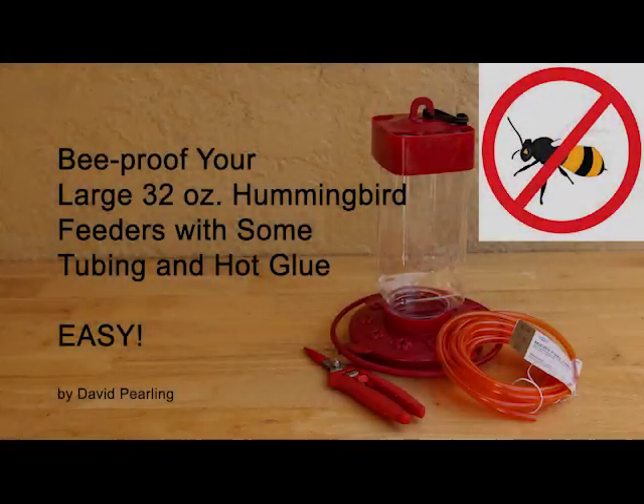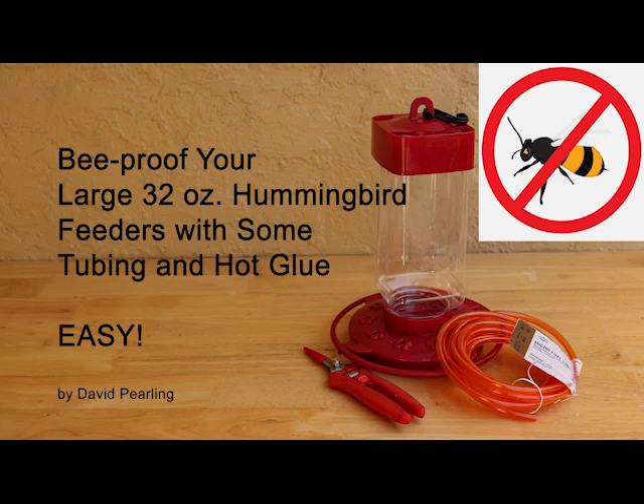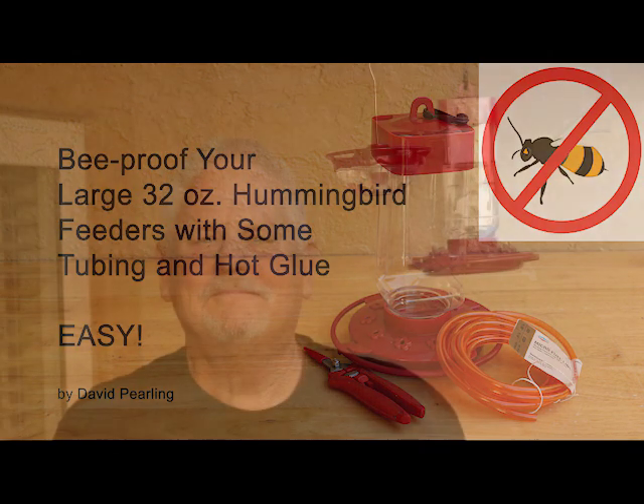Welcome! Today we're going to demonstrate how to bee proof your large 32-ounce feeders very easily, quickly, and for very little cost. This video shows another good technique to bee proof your hummingbird feeders. This idea was sent to me by a viewer, and it really works well for this large red feeder right here. It's real easy, very inexpensive, and it works really well.